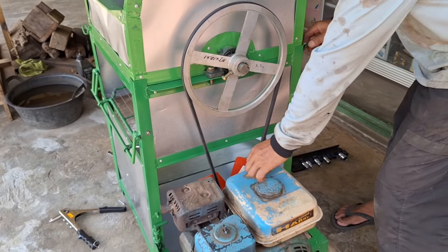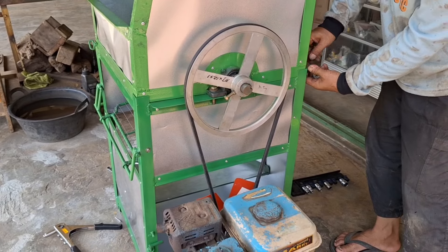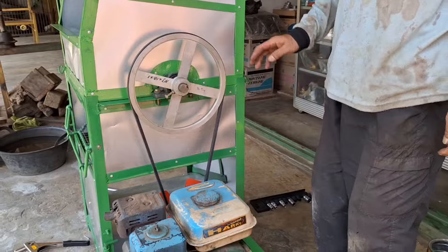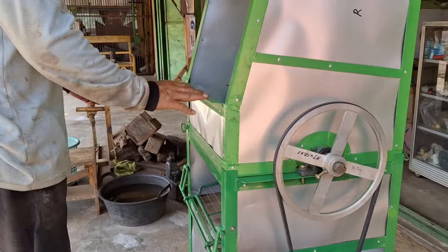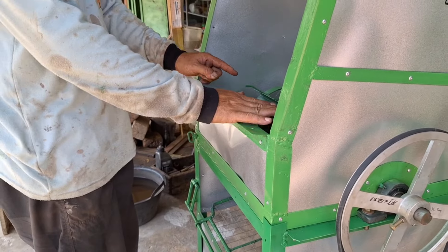Kita taruh mesinnya, kalau pas sudah selesai tinggal cabut aja. Ini tinggal kita buatkan, yang ini belum. Kita buatkan dulu. Ini ada papan penyangganya yang masuk sini ya.